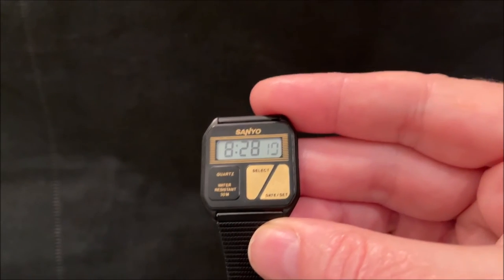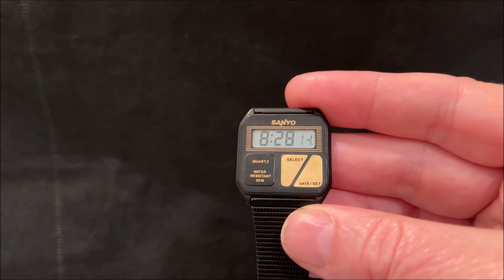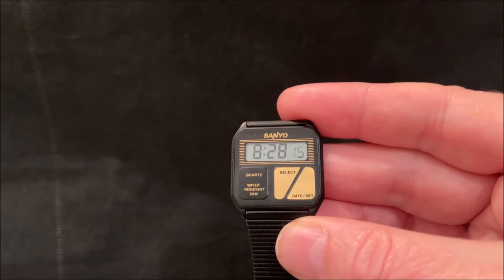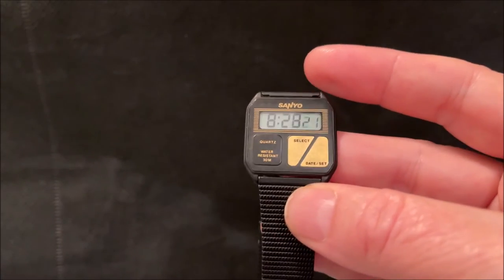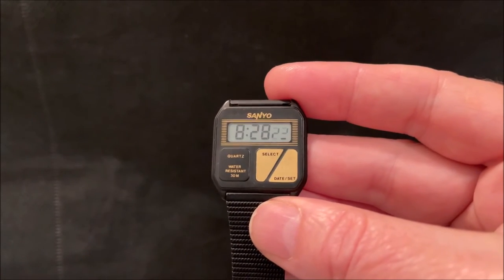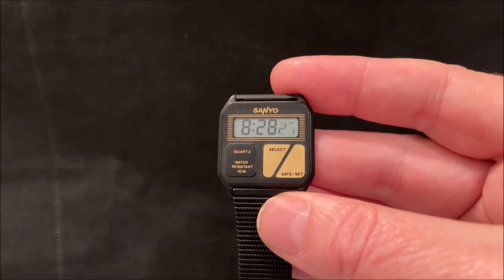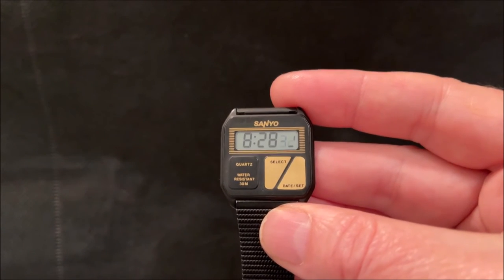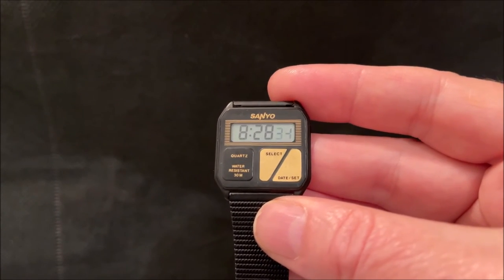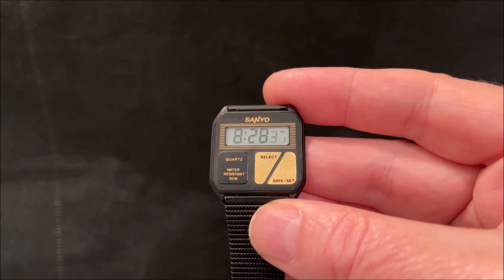Not to be outdone, the Swiss brands under the ETA manufacturer produced their own series of watches called the Delirium watches. They were mostly branded as Concorde, and some other watch brands like Longines also used the same case. The Delirium 1 was 1.98 millimetres thick.